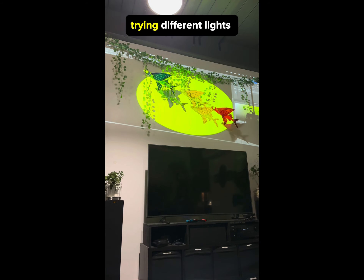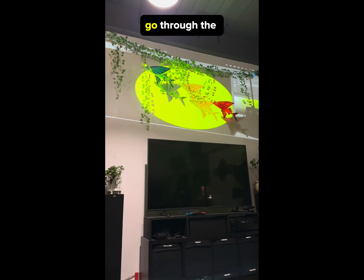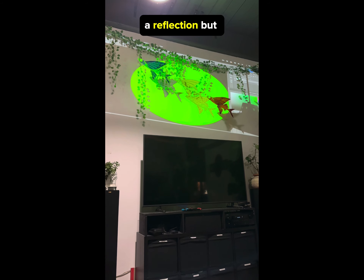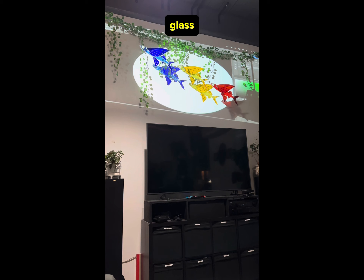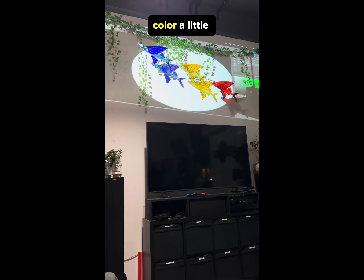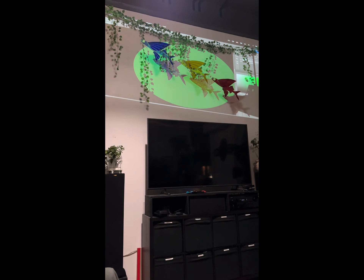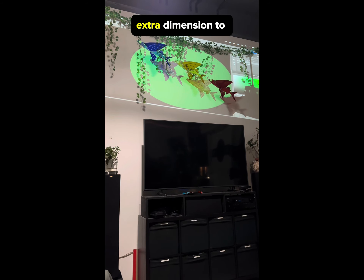I want this piece to look really cool no matter what time of day it is, so I was trying different lights to see how they would go through the glass — and what the image is that's cast by the light going through the glass. I was hoping to be able to change the color a little bit, so it looks like five different fish on two different levels, because the vines actually add a really cool extra dimension to the piece.